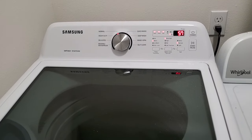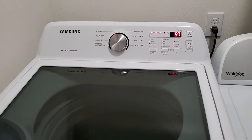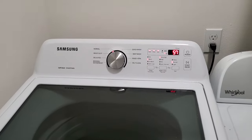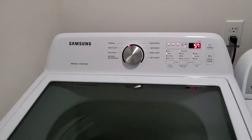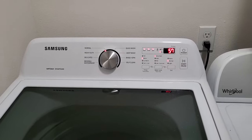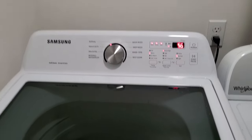Dislike number two for this washer: at times it can go out of balance, and the way it corrects itself — if it's on the normal cycle, it'll actually redistribute the clothes with no water in it, and sometimes that can be a little damaging to the clothes if it's trying to redistribute with no water in it.